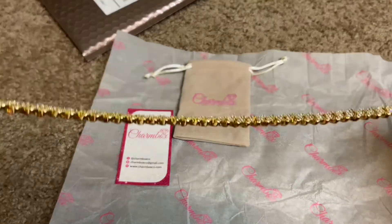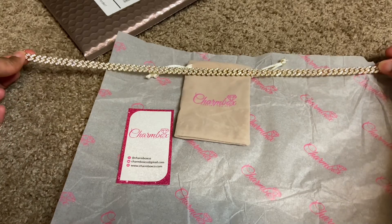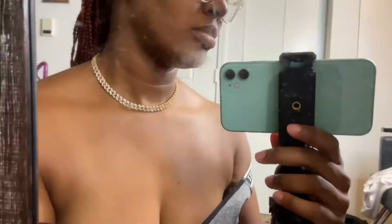It's so pretty, okay you guys. This is the length of it. I'm gonna show you guys what it looks like on. This is what it looks like on — oh, that is beautiful! And it just sits right there perfectly, in the perfect spot, exactly where I wanted it.